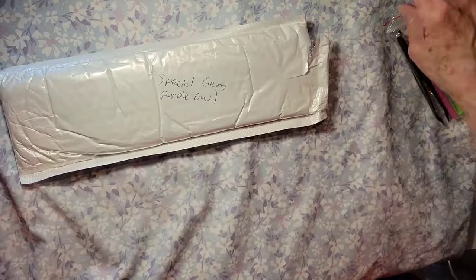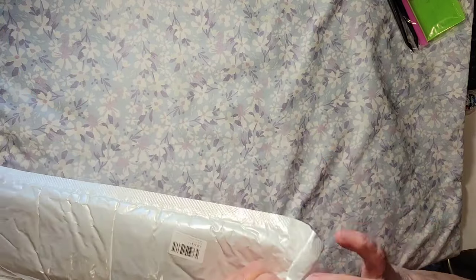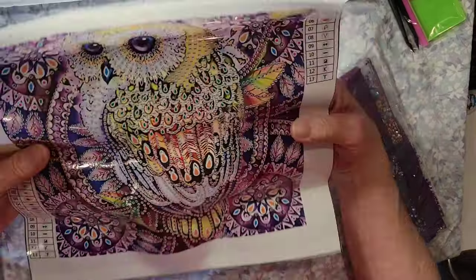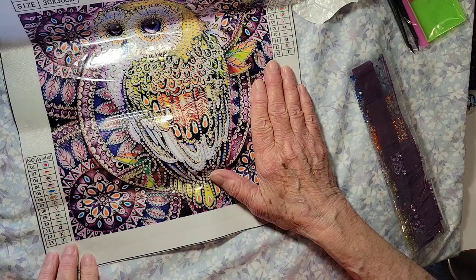How are we doing for time? I think we have time for one more. Special drills — purple owl, well that sounds interesting! This is kind of similar to the other one but in a different color. It's a partial, special shapes, some drills. Oh look at this one — 30 by 30, 13 colors.